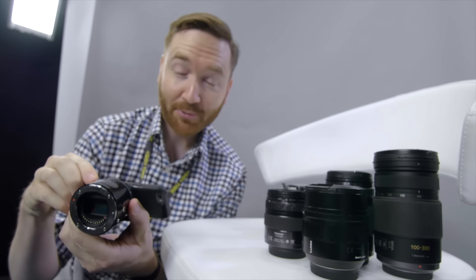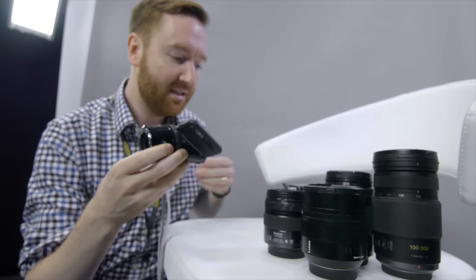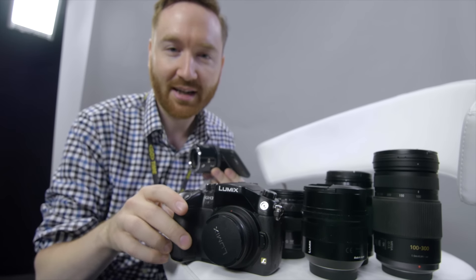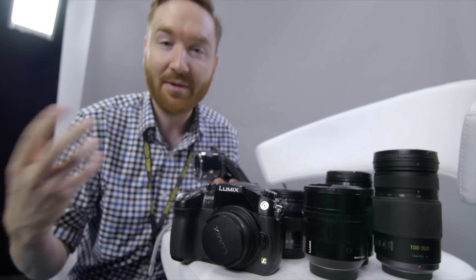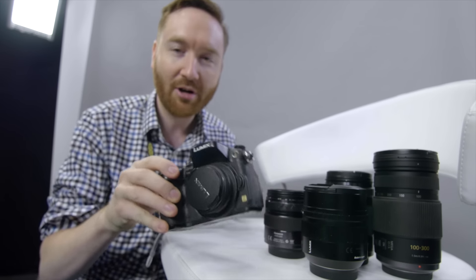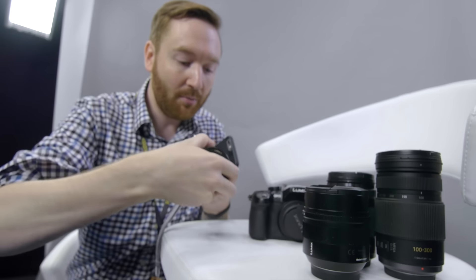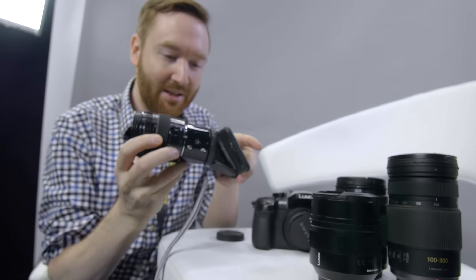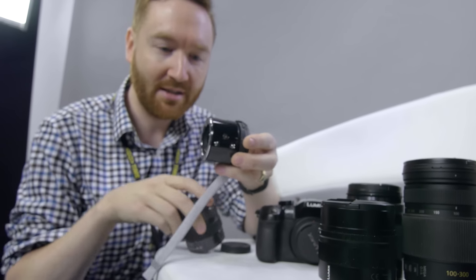I actually thought for $300, maybe this would be a great extra camera body. I travel with my GH4, which is shooting right now. I got my GH3 right here as a second camera body, but I don't always know on shoots if I'm going to need a second camera. I might get myself into a situation where I have an interview and it's great to have a B camera. So I don't always want to travel with this whole camera body. Maybe this little tiny guy — it works with all my micro four-thirds lenses. I could just travel with this instead. Look how tiny this would be in my bag. So that's why I picked it up.